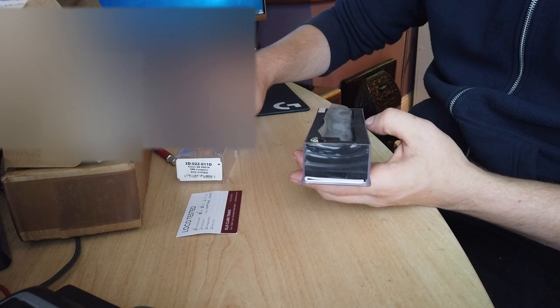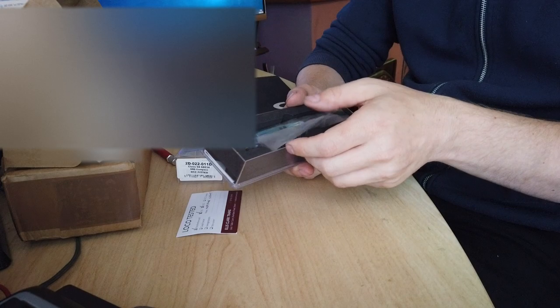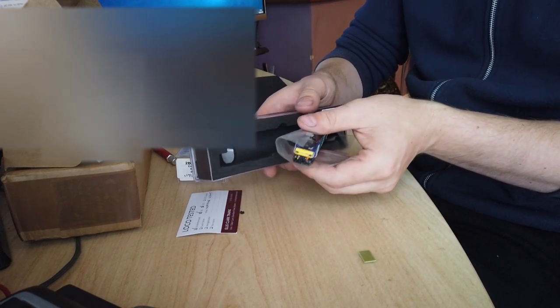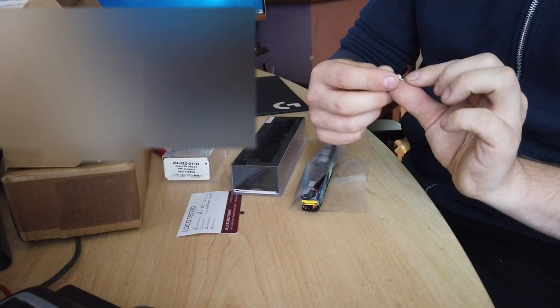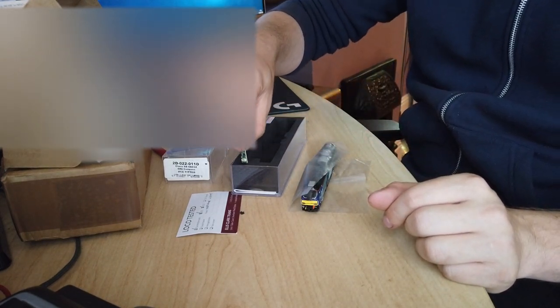These boxes look really good. I think that was the DCC blanking plate — yeah it was — so that's the NEM 18 blanking plate. Put that back in.